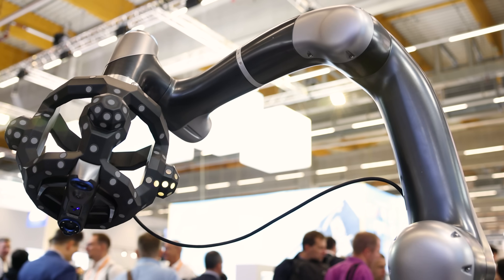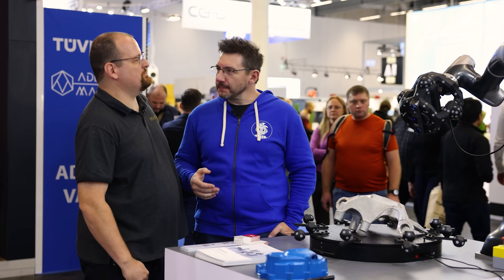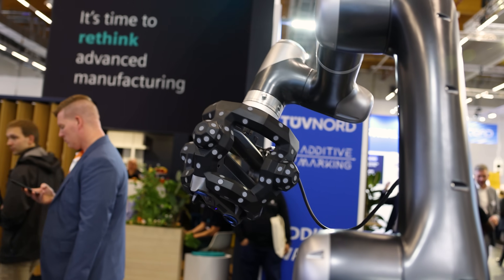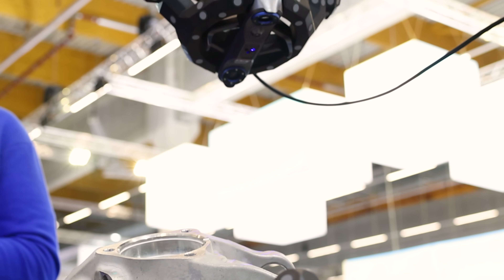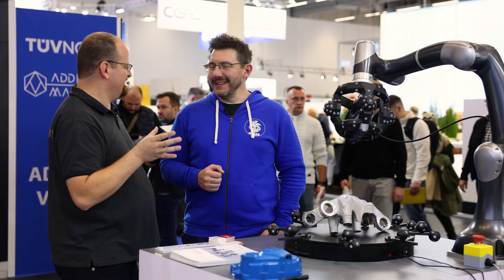This is a scanner on a robotic arm. So this is MetroHub — it's a new product and really a new standard in quality for scanning. It's an automatic robot, so you can do easy, automatic scanning from any products. You don't need to worry about what you do — the robot takes care of it.